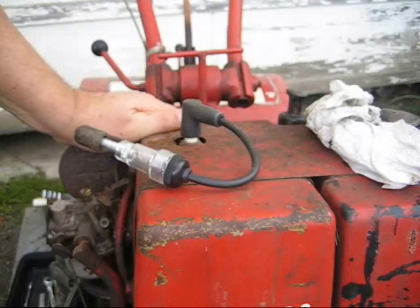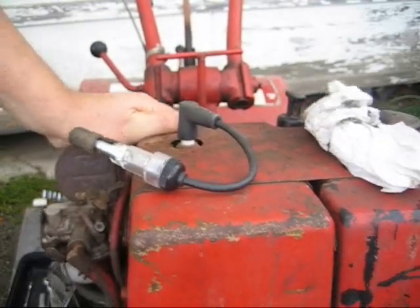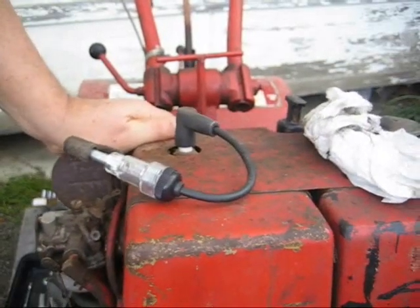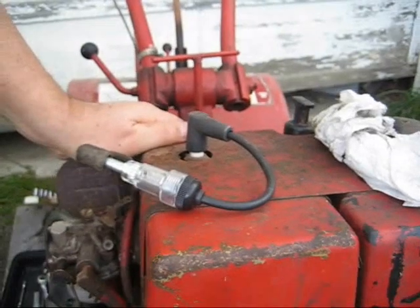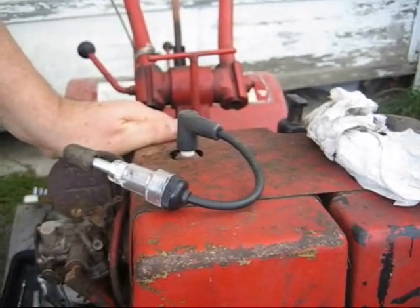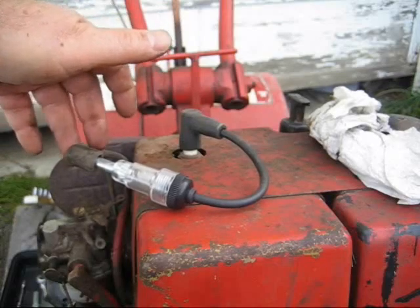Now I'm checking for spark and we're not getting any. This could be a couple of things, but the first thing we're going to check are the points.